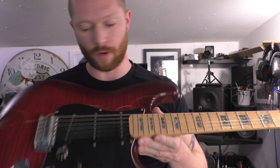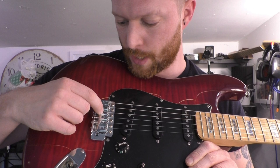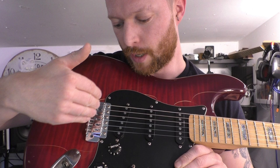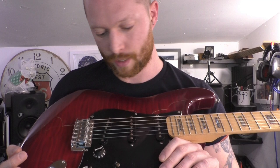Once it's in tune — open and at fret 12 — you know the intonation's right. I'd suggest going up the neck, making sure nothing buzzes and the string heights are correct. As a guide with the saddle positions, going from the thick string to the thinner string they step slightly back, then the G-string steps out a little bit and steps back again. That's generally how it should be set up — same as Gibson bridges. So that's just a little guide so you can tell if you're going the right way or not.